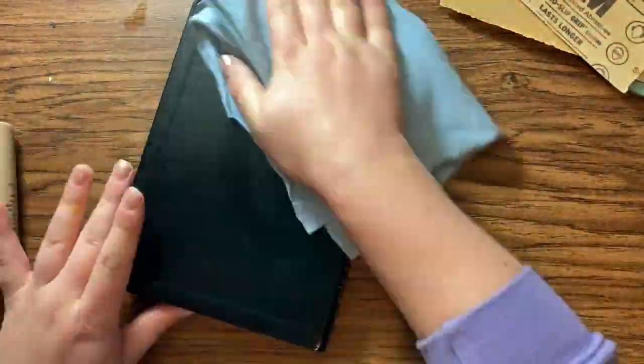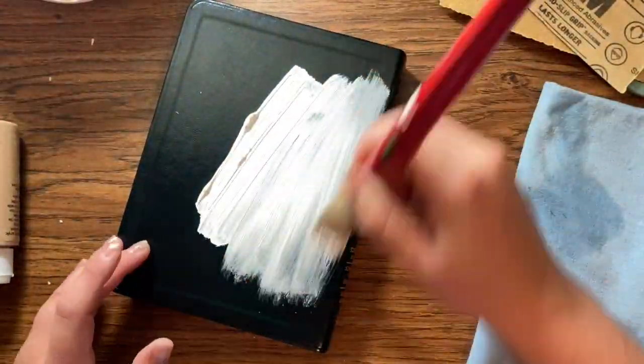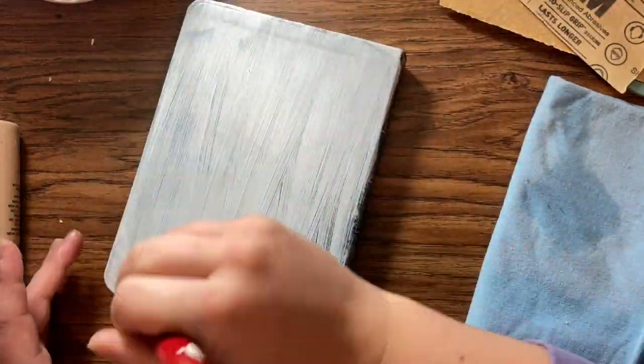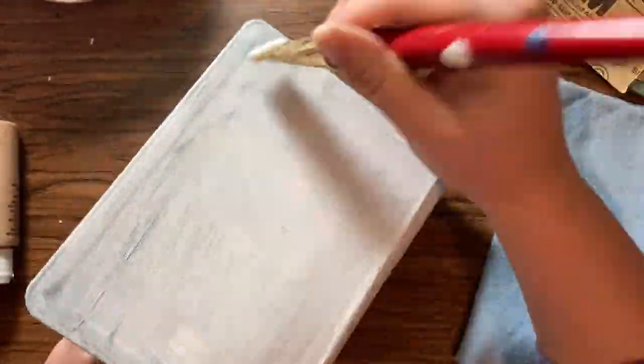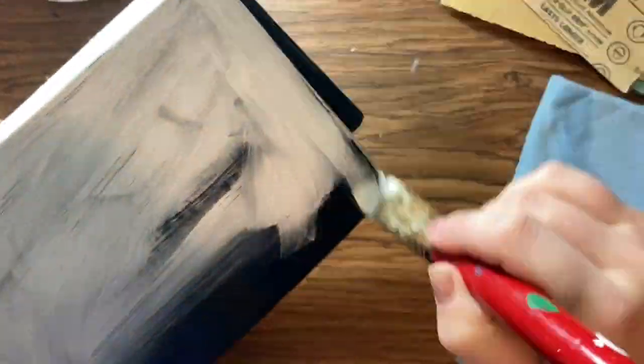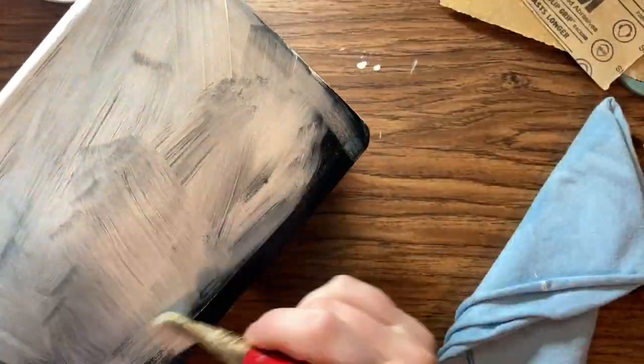This will help it to last longer and to go on more easily. Then I just took gesso — you can get it at Michaels or Walmart — and I covered the entire surface of the outside leather. I did two coats of this; I'm just showing you one coat here. I made sure to keep it off any of the pages or the inside of the cover.